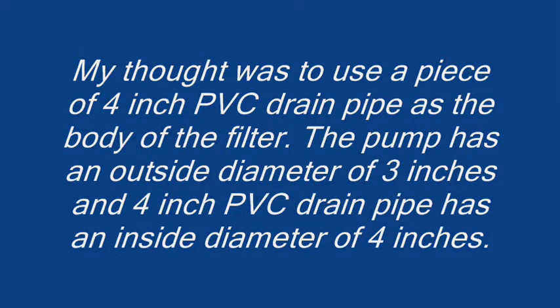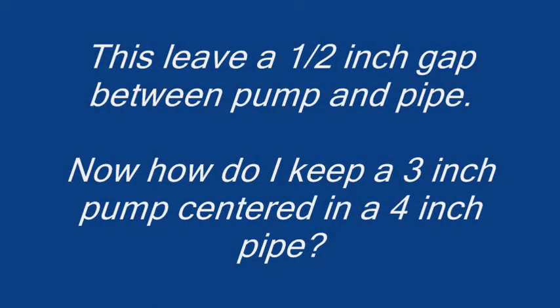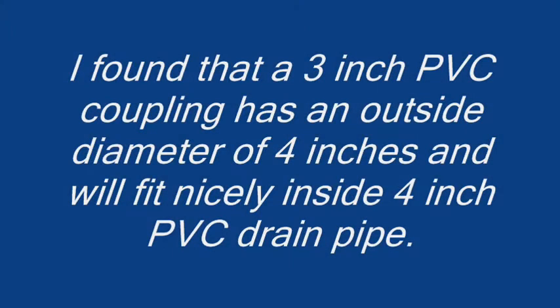My thought was to use a piece of 4-inch PVC drain pipe as the body of the filter. The pump has an outside diameter of 3 inches, and 4-inch PVC drain pipe has an inside diameter of 4 inches. This leaves a half-inch gap between the pump and the pipe. Now, how do I keep a 3-inch pump centered in a 4-inch pipe? I found that a 3-inch PVC coupling has an outside diameter of 4 inches and will fit nicely inside 4-inch PVC drain pipe.